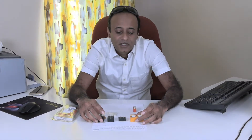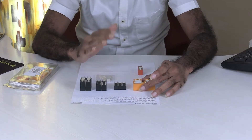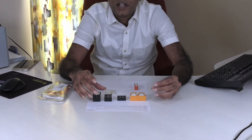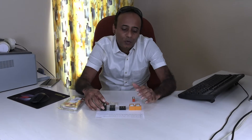Every mono-stable relay will have a particular switching position — the switch will be in a particular state when it is not energized. As soon as you apply voltage and energize the relay, it switches to a different state, and it remains in that state as long as the relay is energized. Once you remove the voltage, the switch comes back to its original position. That is the usual working of a normal relay.